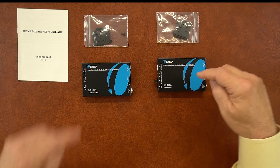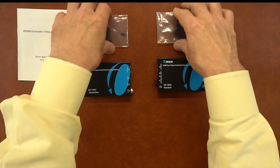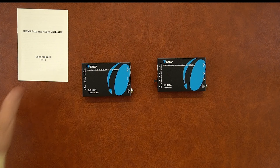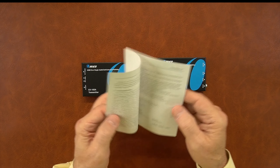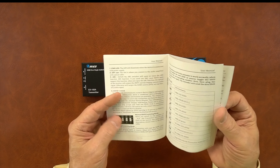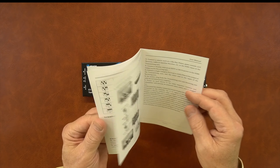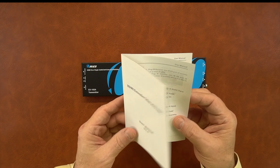Also included are a set of brackets that can be used with each of the modules to mount them off the ground and out of the way. Finally, a full instruction manual is also included that lists all the connection diagrams you'll need, as well as switch settings for the EDID switches and other information about what audio and video standards the product can support.